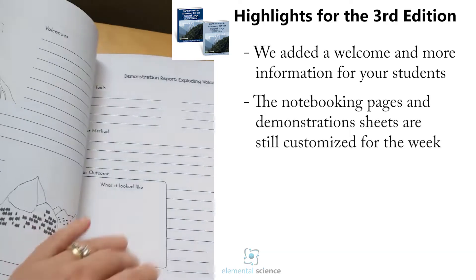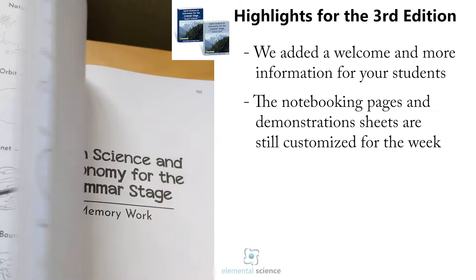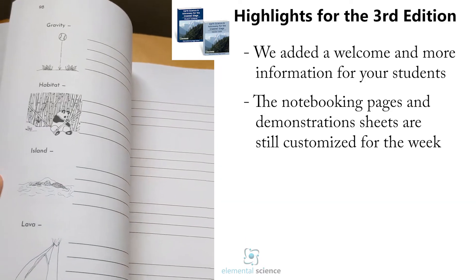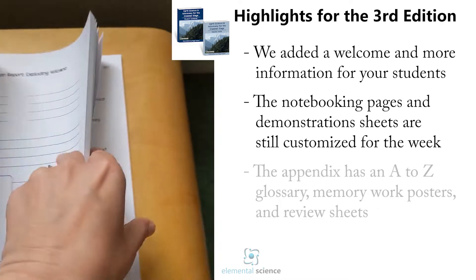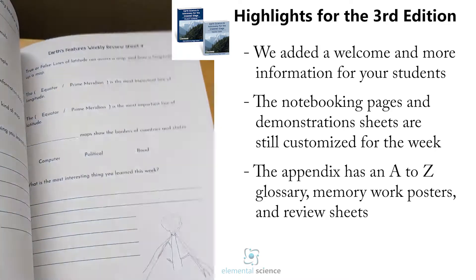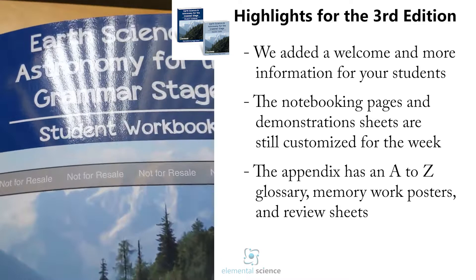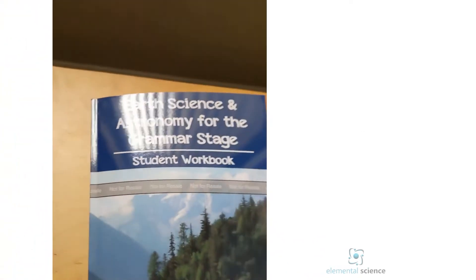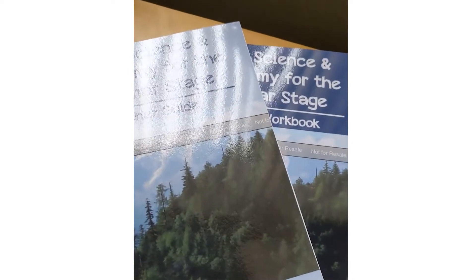You also have the page for the demonstration, and it follows the same format throughout. In the back you've got their glossary with little pictures they can fill in, memory worksheets, and all those review sheets at the back of the student workbook. So that's a little peek inside the new third edition of Science and Astronomy for Grammar Stage. We've got two different colored guides so the teacher's guide is a little bit lighter in tone, making it easier to tell the difference between the two.